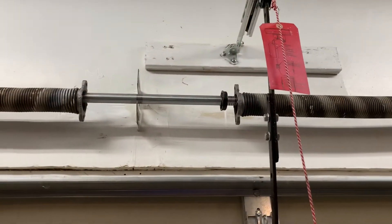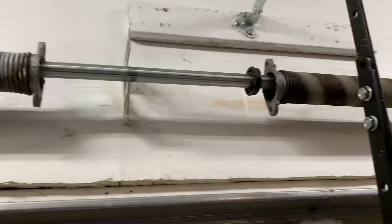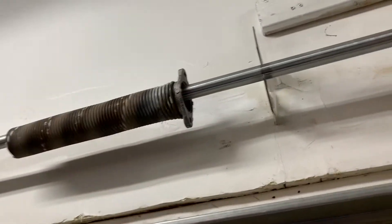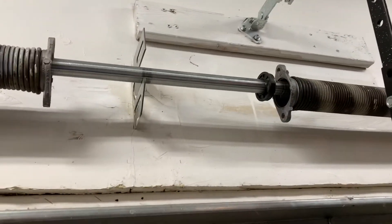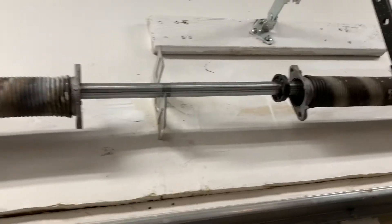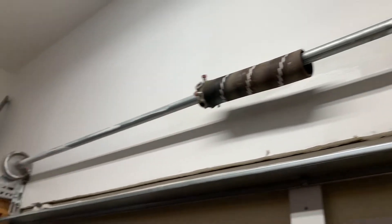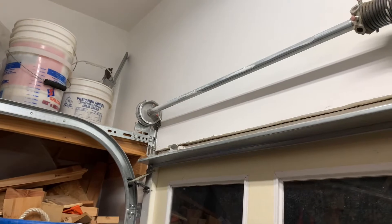You see that black plastic bearing — it's only on one side. I put two precision bearings, one on each side. A better installer would use a metal bearing on one side; I'm using an upgraded precision bearing on both. They run a lot smoother. That's the broken spring — you'll break one roughly around 15 years into house ownership, about 10,000 cycles. I have to do that pulley and then pull the springs out and add the new ones in.